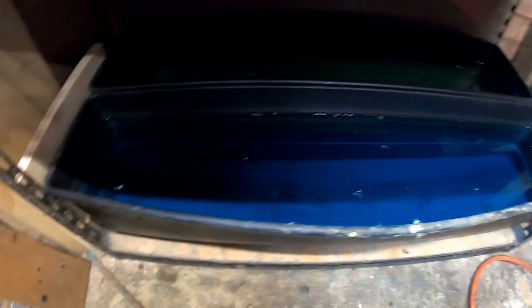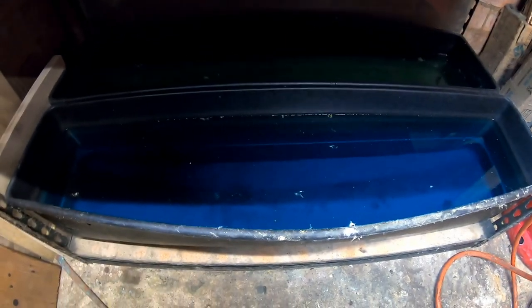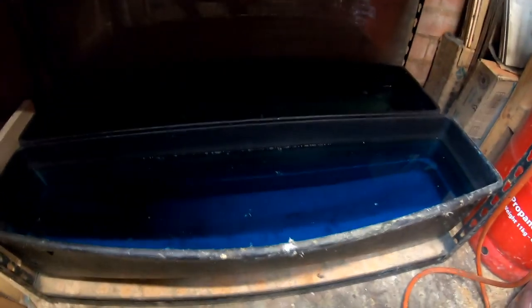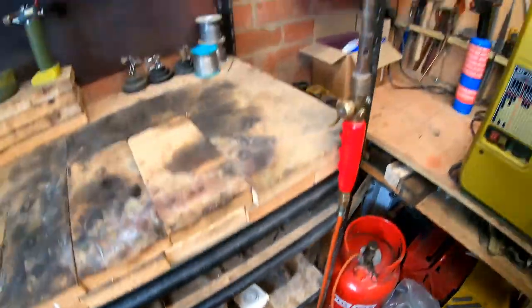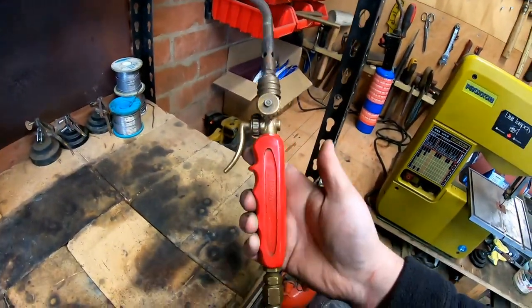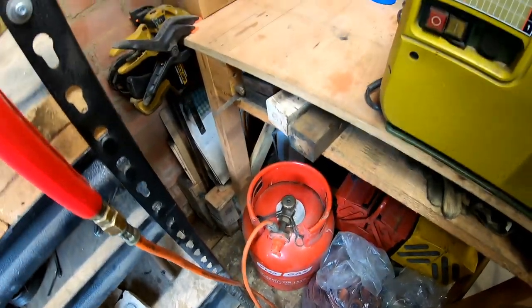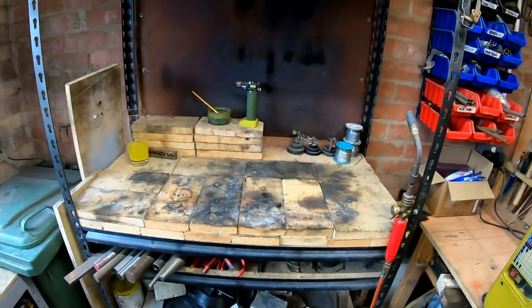We've got an acid tank which is mostly water and then there's some nitric and some sulfuric acid. And then there's a water tank at the back which has bicarbonate of soda in it — that, in theory, neutralizes the acid. That's the water in the acid tank. Blowtorch — nothing special, goes straight into a gas canister and that works quite well. There's the heating area.